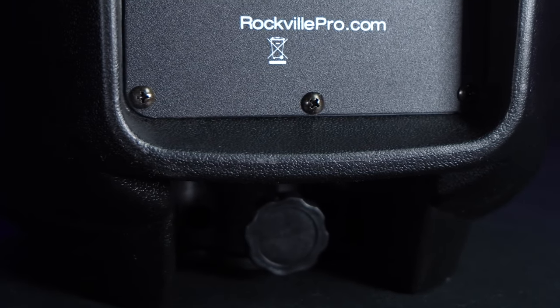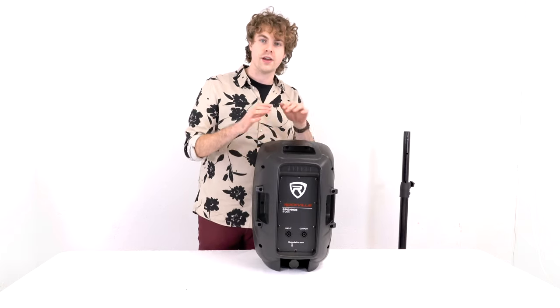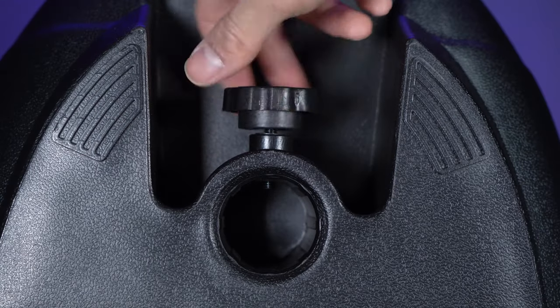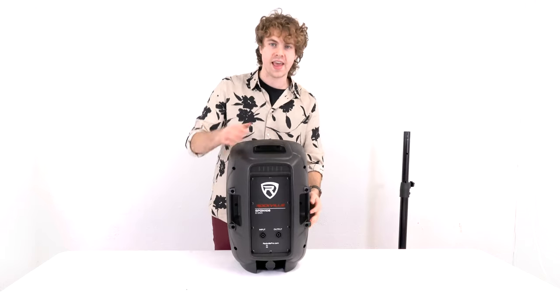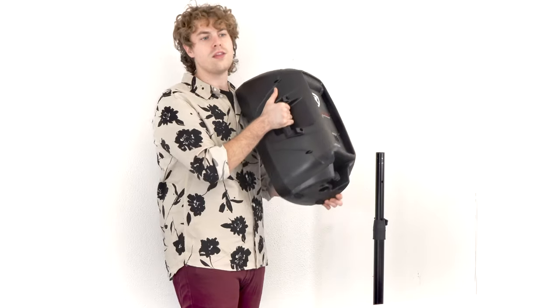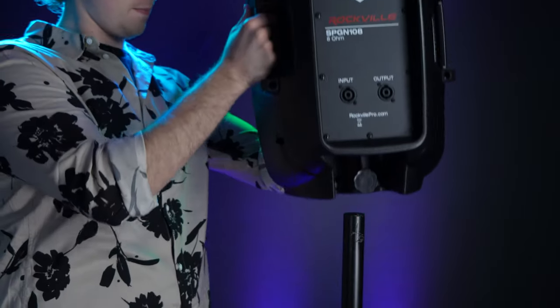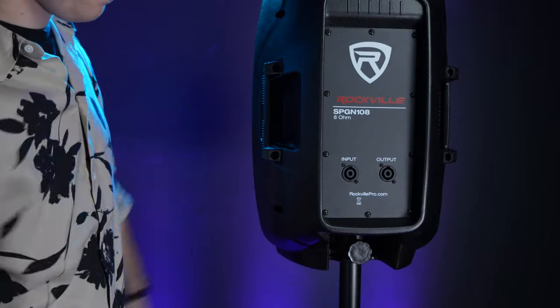Here I have my standard speaker stand that I'm going to use to prop up my speaker. If we turn the speaker around, you'll notice at the bottom there is a knob that's going to be used to lock the speaker into place once we set it onto the stand. First, loosen the knob so that we can slide it onto the stand. Next, use any of the handles to lift the speaker up. Align the pole of the stand to the 35 millimeter socket on the bottom of the speaker and drop it into place. Then tighten up the locking knob to hold the speaker in place.